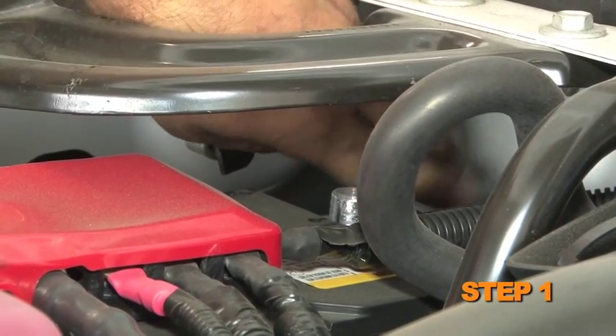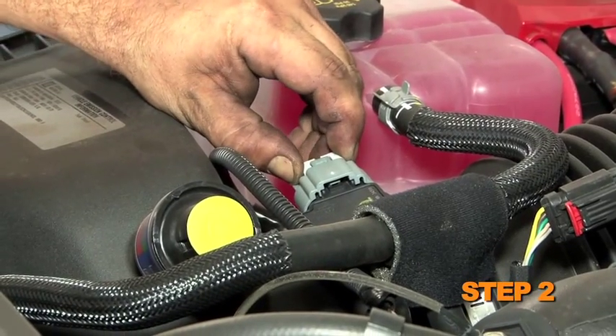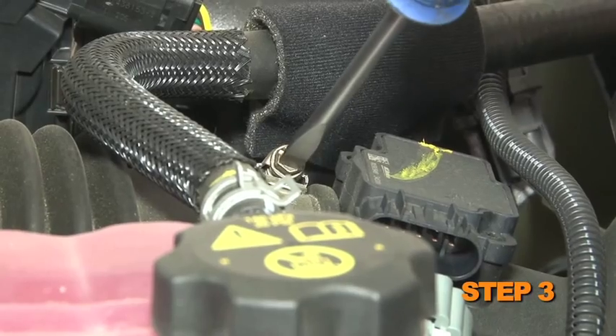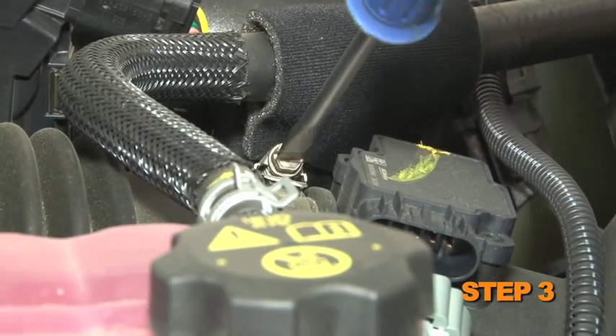Turn off the ignition and disconnect the negative battery cable. Disconnect the mass air sensor and the temperature electrical connection. Loosen the hose clamps that secure the factory intake tube to the turbo inlet and air box.